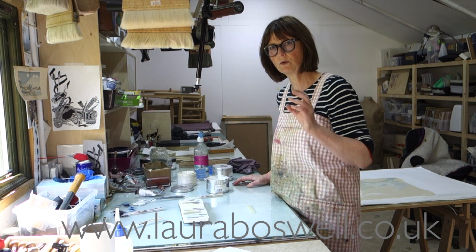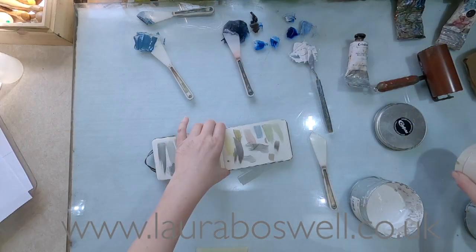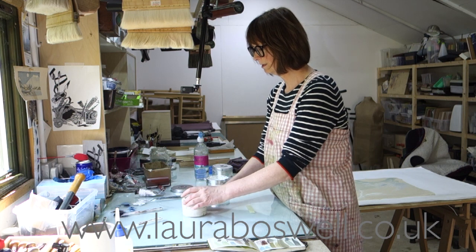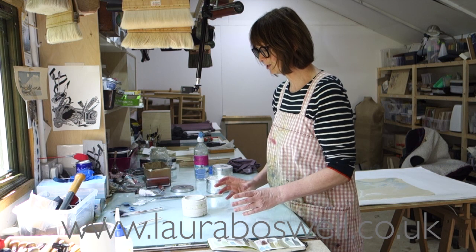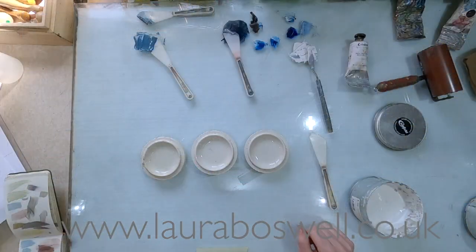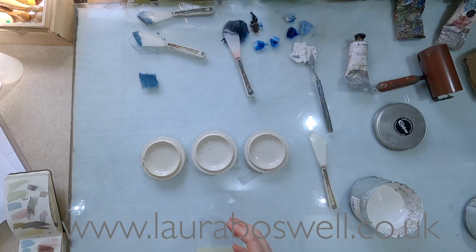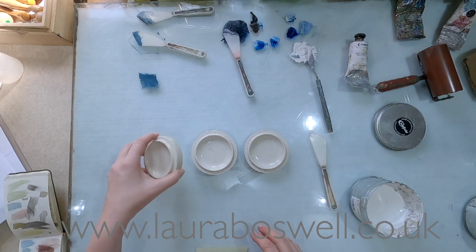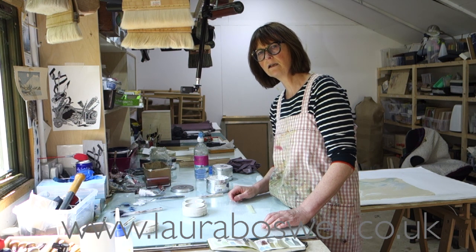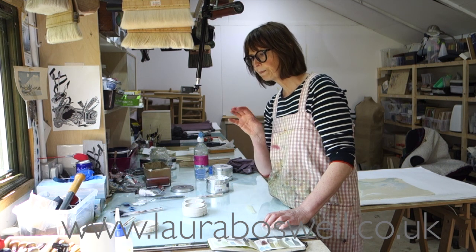If you want to keep your ink overnight, it's a good idea to cover it. I'm really lucky — I was given these delightful paint mixing palettes that are stackable. I use them for demonstrating Japanese woodblock; I can have my watercolours in there and stack them up to take to a demonstration. They're also really good for keeping ink overnight — they keep the dust off and stop my cats walking in the ink. I'll just use the underside and pop one over, and the ink does last a long time. I'd be happy to leave it two or three days easily without worrying about it.